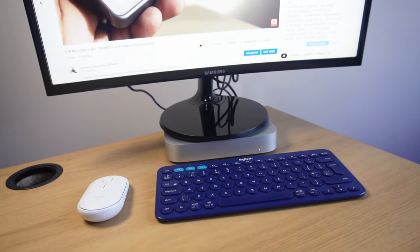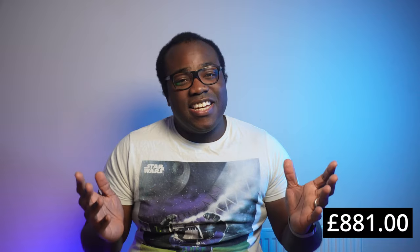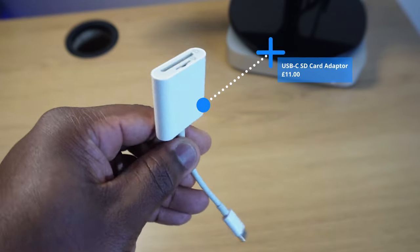Those are my three essential accessories for the Mac Mini if you're looking at getting up and running with the system. As you can see I've come in under my budget of £900 at £881. But are there other accessories that aren't as essential but may be useful, particularly if you already have them?